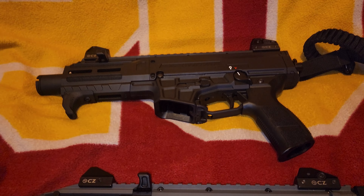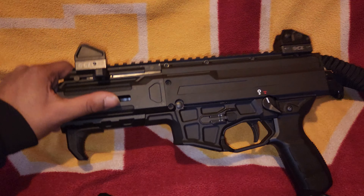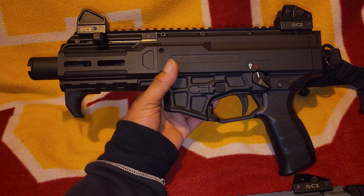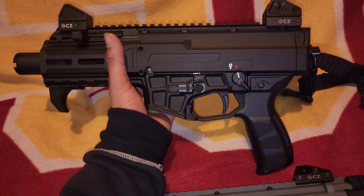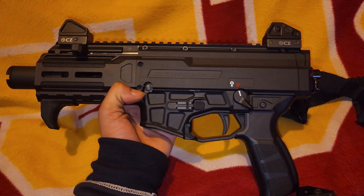I do have a video of me mag-dumping the 20-round mag on the Scorpion — check that out if you want to see it. This gun shoots really well. I highly recommend it for anybody looking for a PCC.